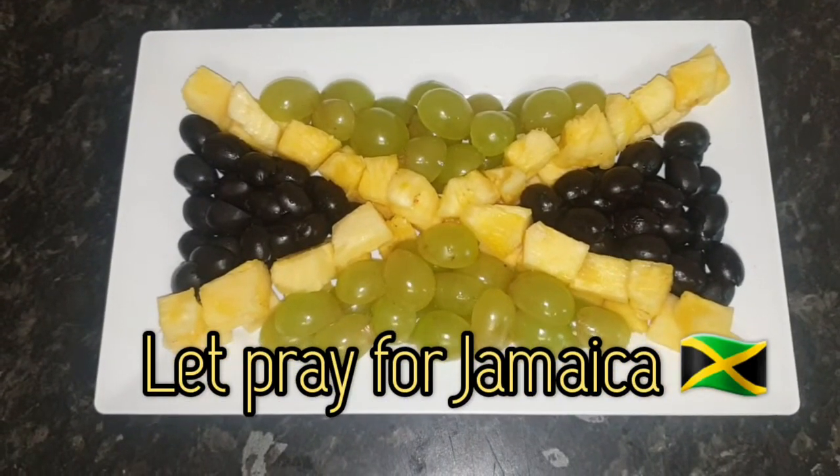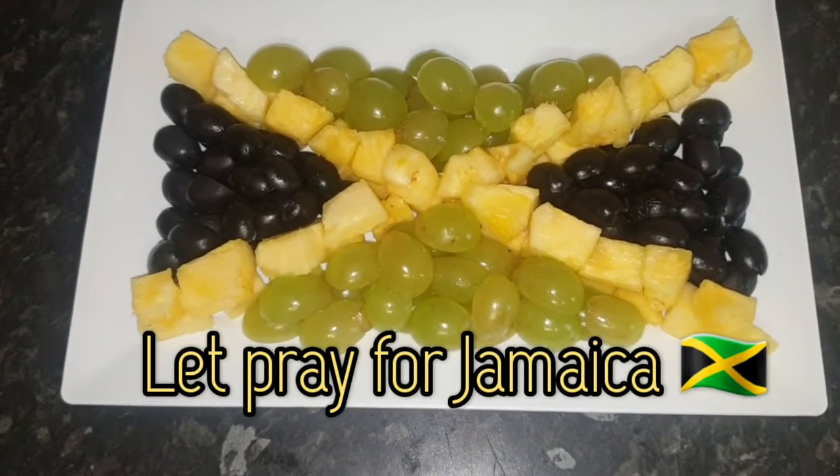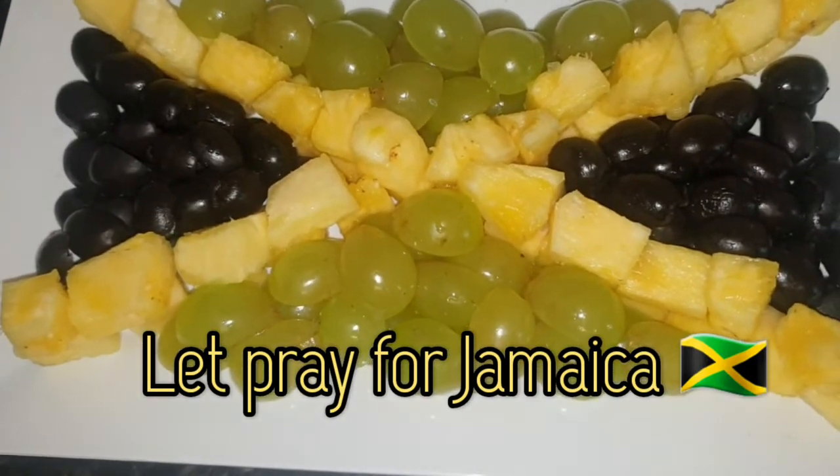All have to come together in prayer and work — all is well from a country, blessed Jamaica, blessed land.